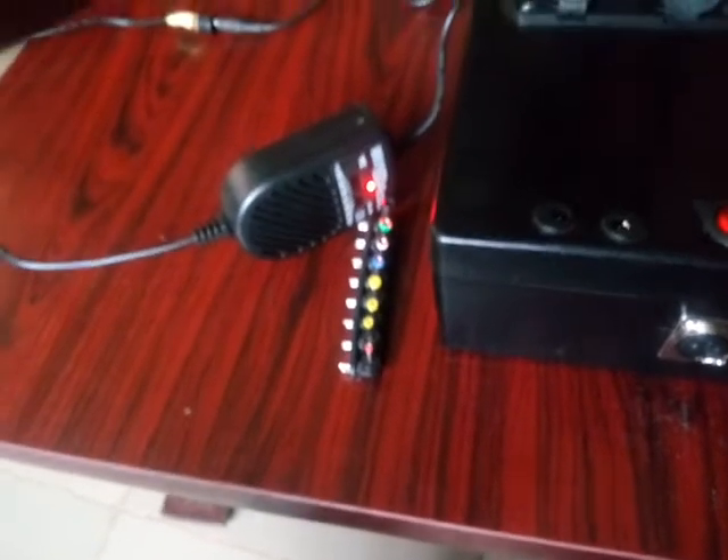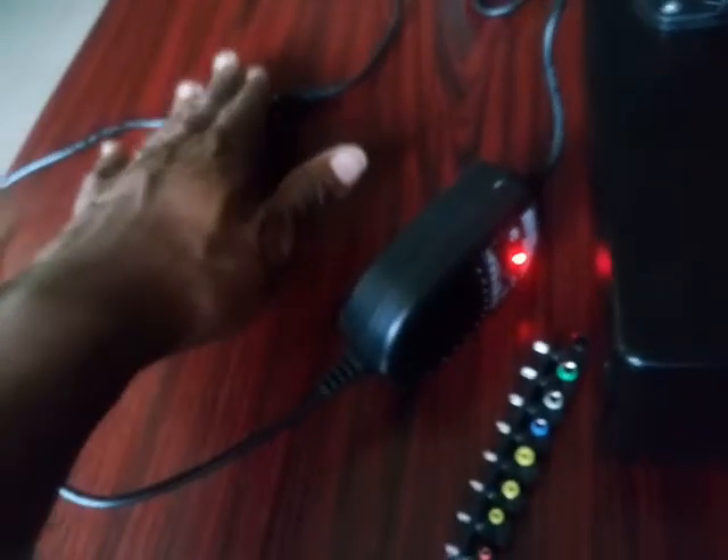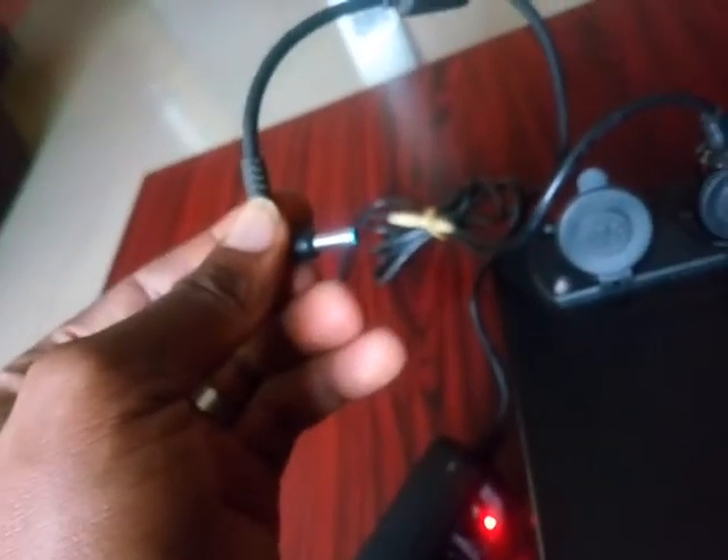I'll plug this in — watch as the indicator comes on. You can see it is on now. Since it's already set to 19 volts, you connect the multi-mount matching adapter for your own laptop. For mine, I already have a matching cord, so I plug in directly. Watch while I plug so you can see the indicator come on — yes, the indicator is on.